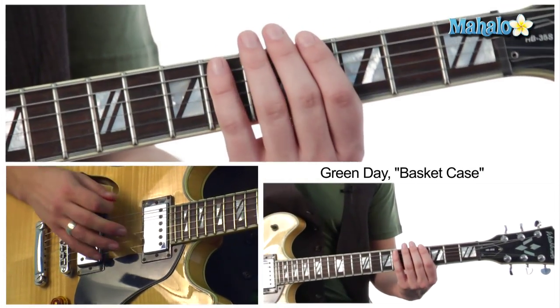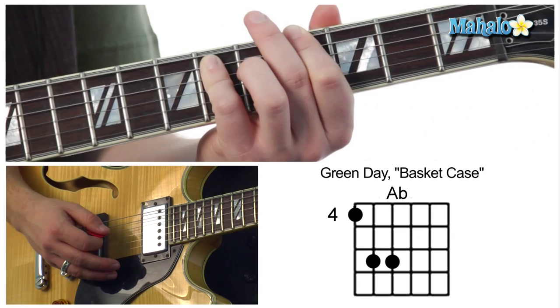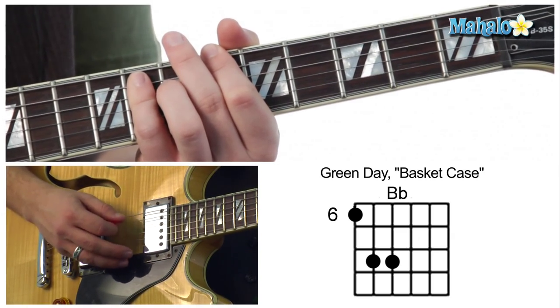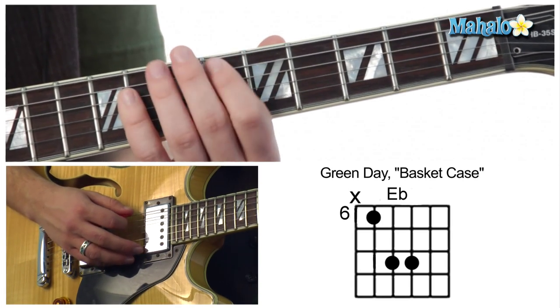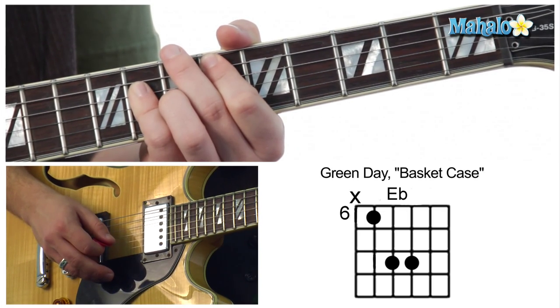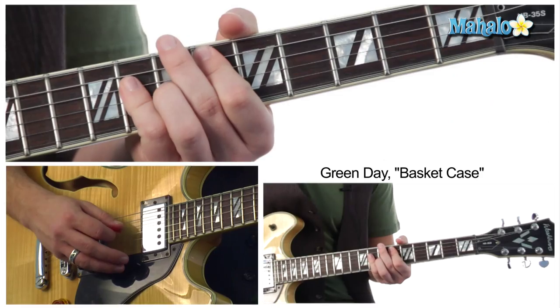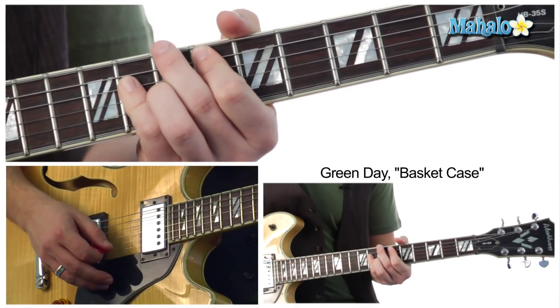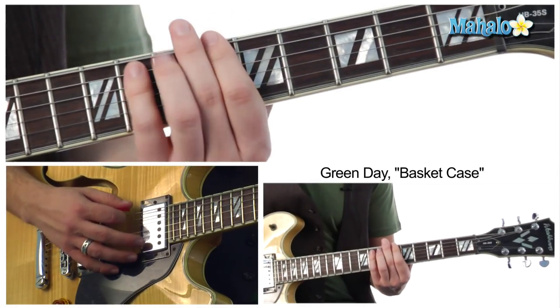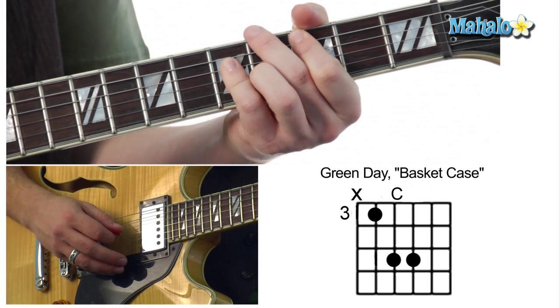We're going to jump right into it. This is all bar chords. We're going to go to an A flat, then to a B flat, then to an E flat. Then we repeat that. It all keeps adding up to that B flat. Then we're going to do an E flat, then go down to a C sharp, then to a C, then A flat again, and then B.